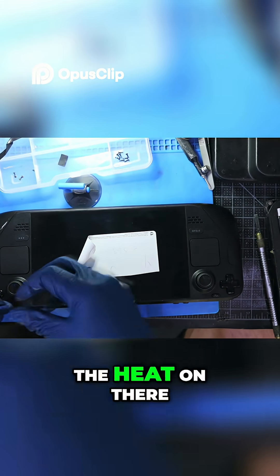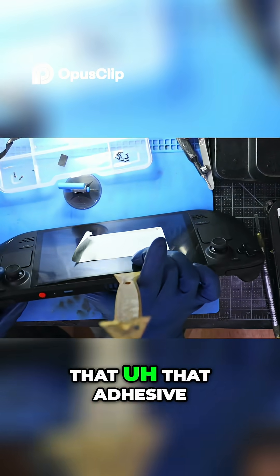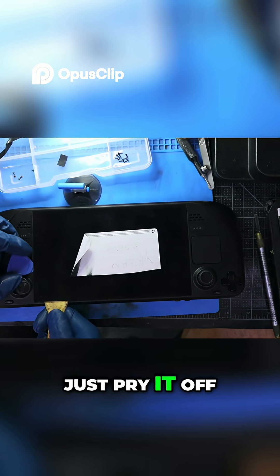I only put the heat on there for such a little while, just so I can kind of make that adhesive weaker — kind of juicy. Make that adhesive weak, and then I can just pry it off a lot easier.